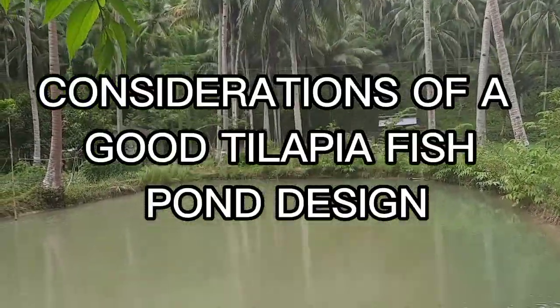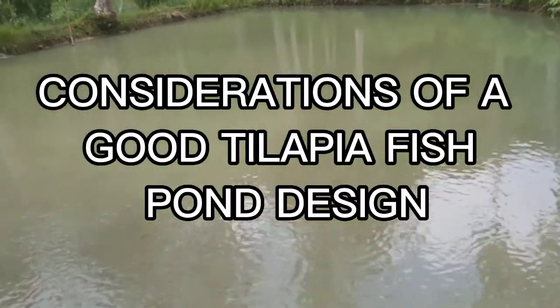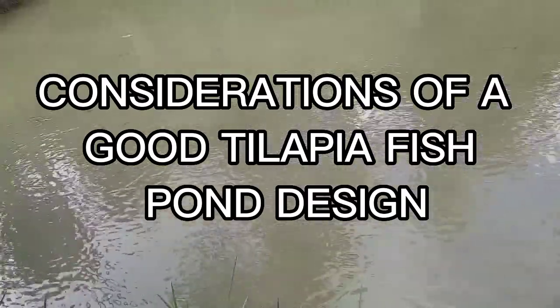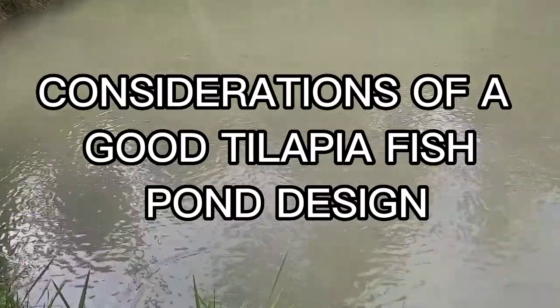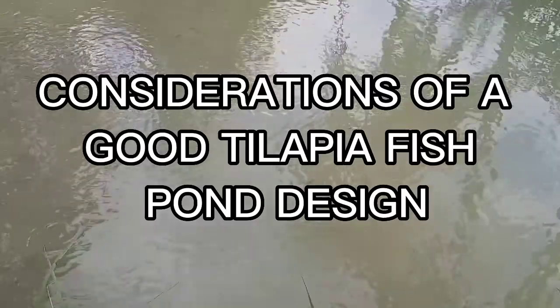Coming up with a good pond design is one of the first concerns to becoming a successful tilapia farmer in a tropical country. At first glance, a well-designed pond might appear as an old hole in the ground. In reality, there is much more to proper pond design than meets the eye.